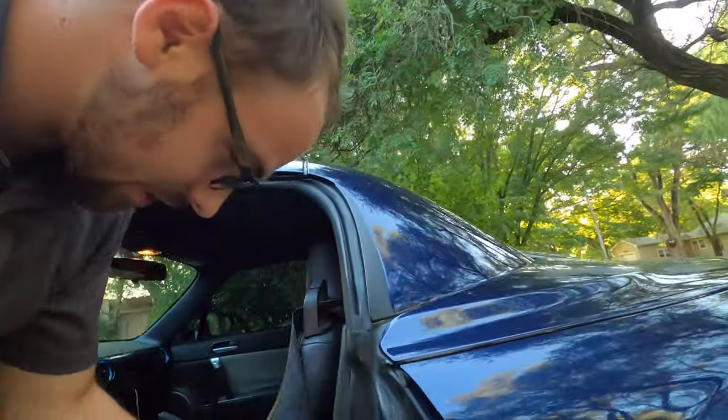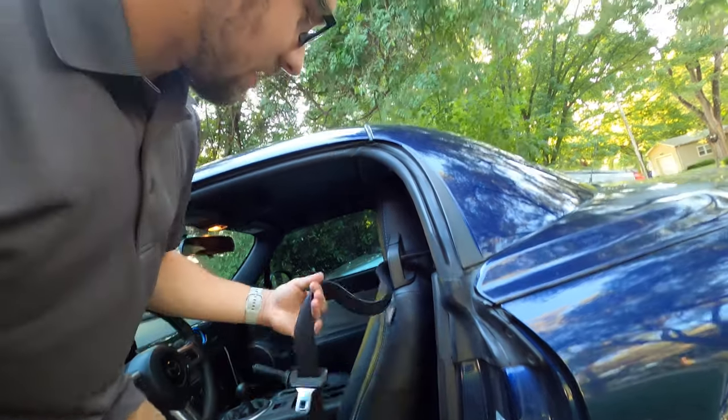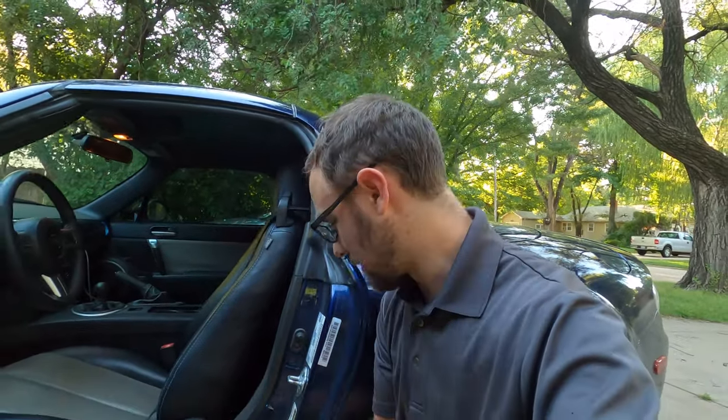Or even worse, you get out of the car and it dangles down and it gets caught in your door jam and the car door doesn't close, or it's stuck dangling out. It's all very inconvenient. And you might be thinking, well, I already know the fix for that — you go to the junkyard and get another reel, or you go to the dealership and buy another assembly and put in a new seat belt. But I am not convinced that is the only way.